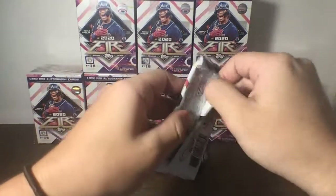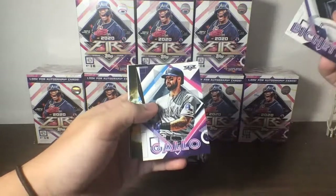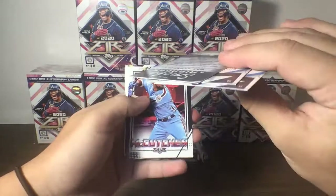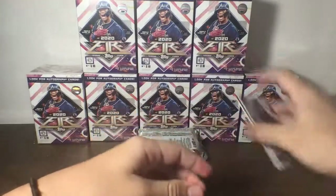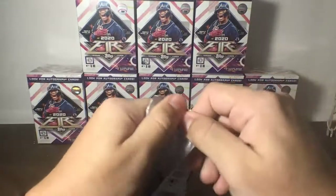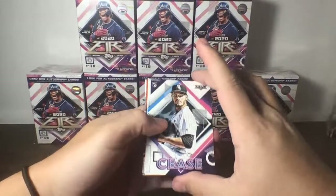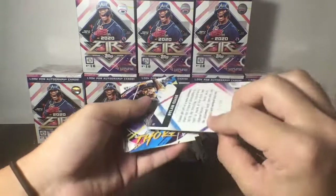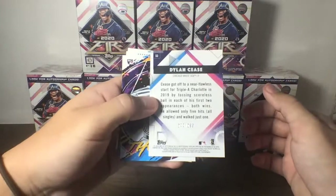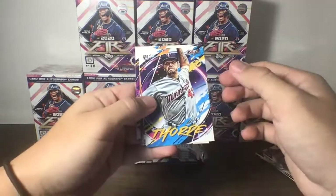Let's get started with our second blaster box and see if we can pull another low-numbered auto. Rookie of Bo Bichette for the Blue Jays — nice start! Gallo, Flamethrowers — sorry, Smoke and Mirrors of Scherzer, McCutchen, Crawford, and Seager. Some pretty good first packs. Rookie of Cease for the White Sox — and we have an orange parallel, 277 out of 299, Dylan Cease Rookie orange parallel. Also Thorpe Rookie for the Twins.